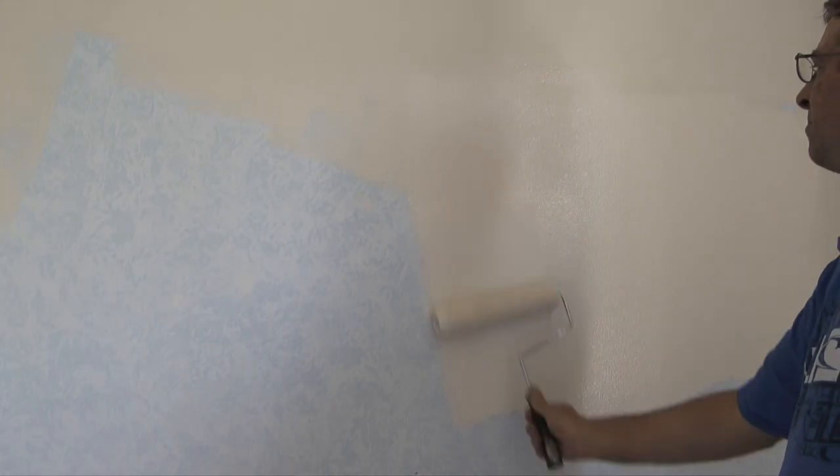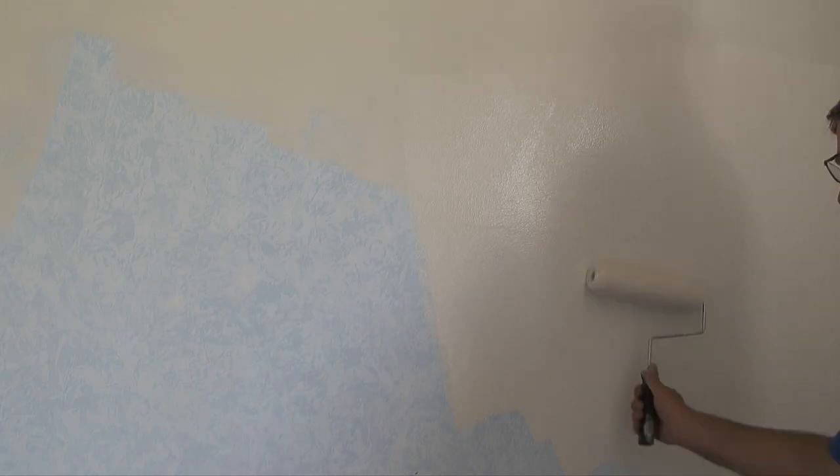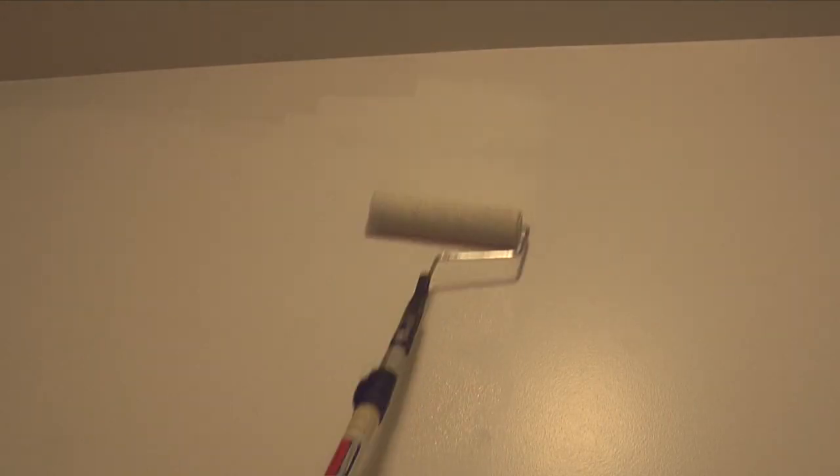I'll repeat this process until all of the walls of the bedroom are painted. When the first coat of paint dries, I'll go back and start a second coat using the same painting techniques I used with the first coat. In the painting I've done, it seems like to get an appealing look and good coverage, you have to apply two coats of paint.